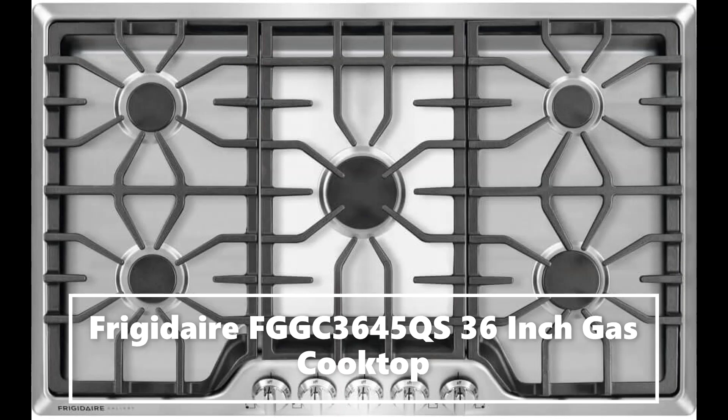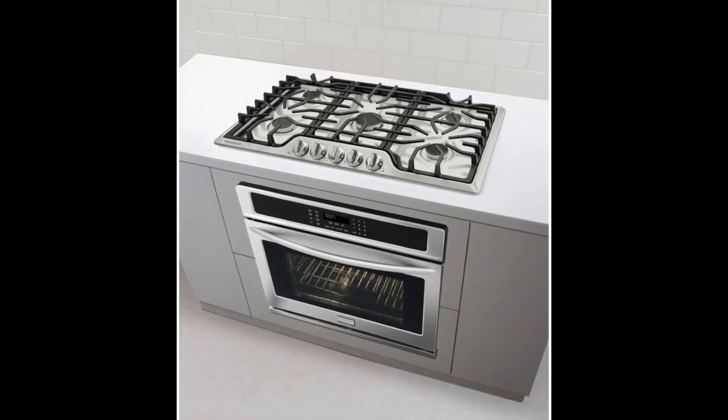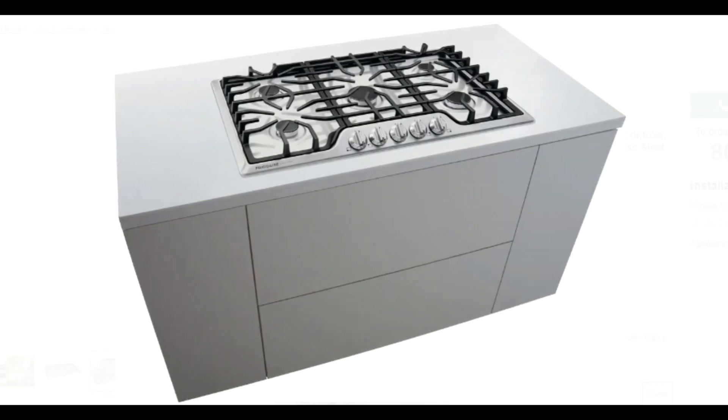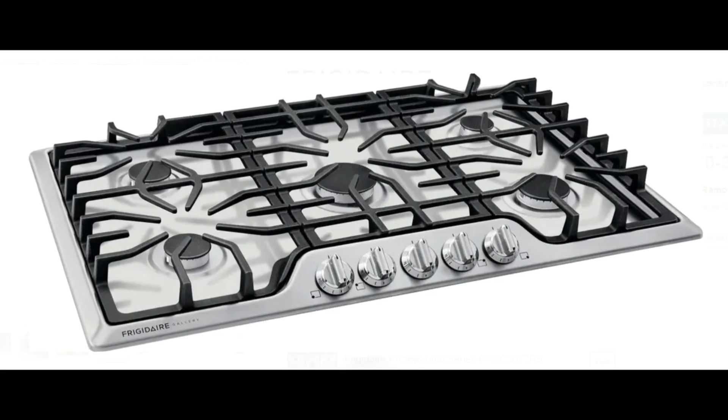Features: power burner offers more power and faster boil time. Easy to use angled front controls. Move heavy pots and pans without lifting with continuous corner-to-corner grates. Easy to clean with dishwasher-safe cast iron grates.